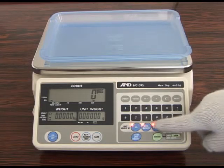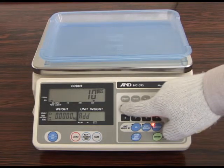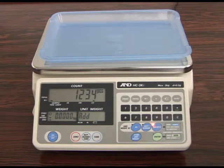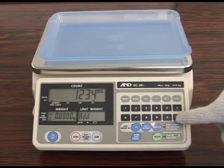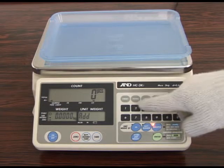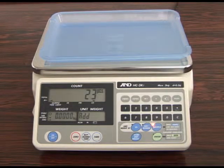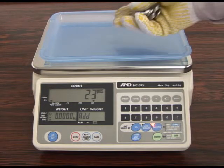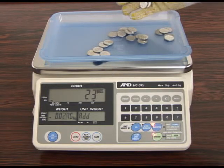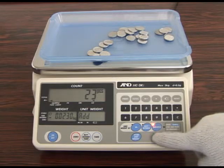You can also key in the number of samples to be placed on the weighing pan. By pressing the clear key, you can cancel the numbers you previously set and key in any new numbers. Place the selected number of sample pieces on the weighing pan and press enter to register the unit weight data.